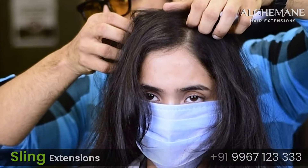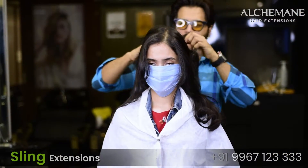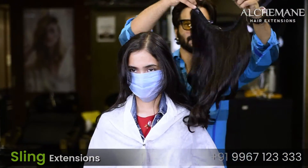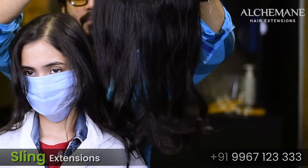Removing them is also very easy — you can just pull out the string and take that off. So if you are looking for an alternative to clip-on extensions, then string extensions may be the right option for you.